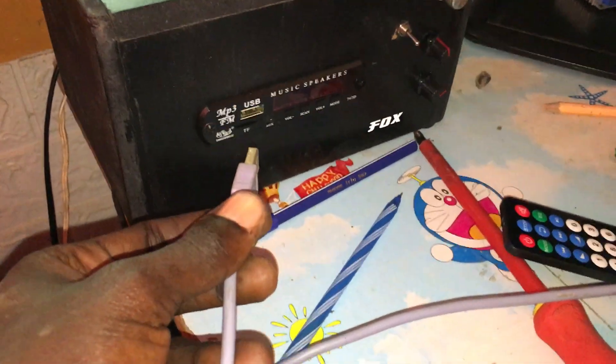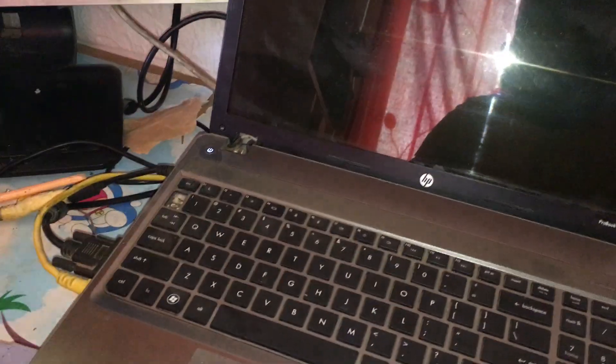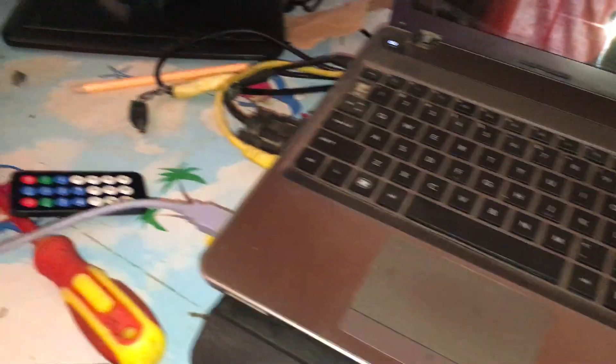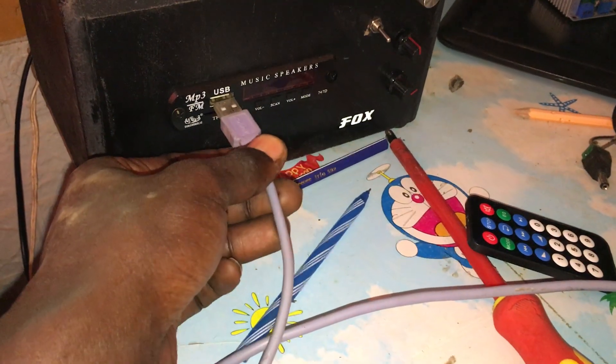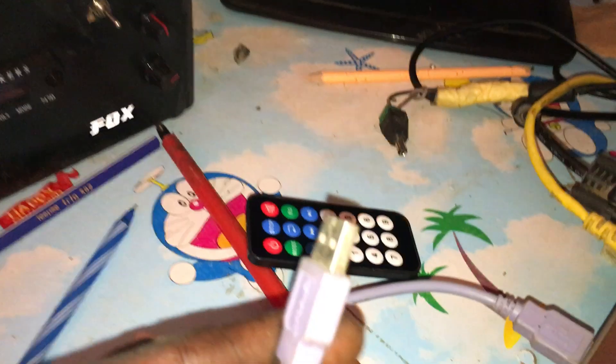The thing is, you can connect with a comp. You can connect with a comp — you can check it up on the laptop. I've already set it up. So let me switch and plug this in apo kwa USB port, natumia cable ya...